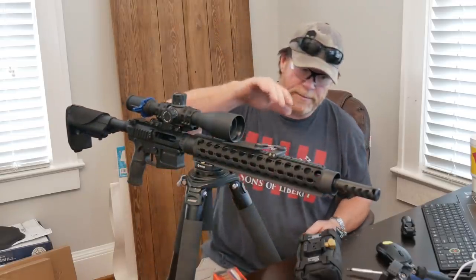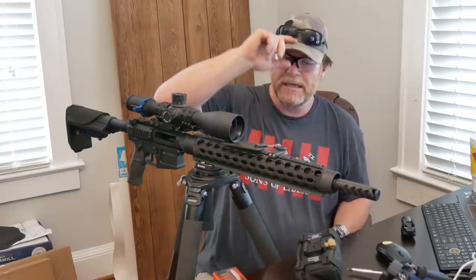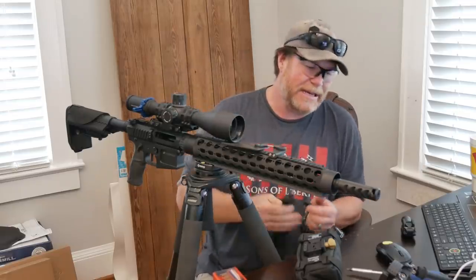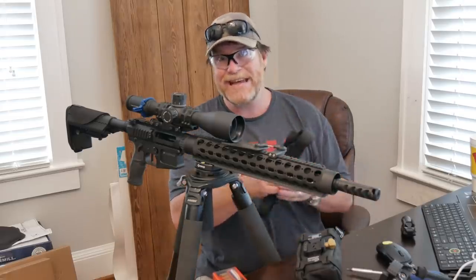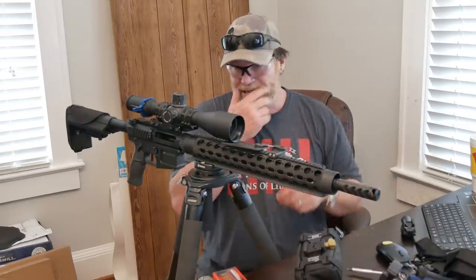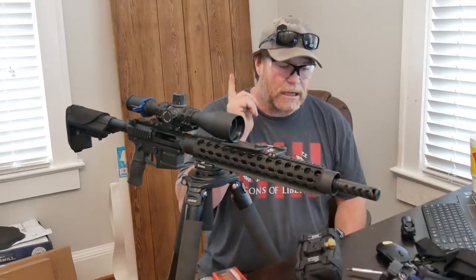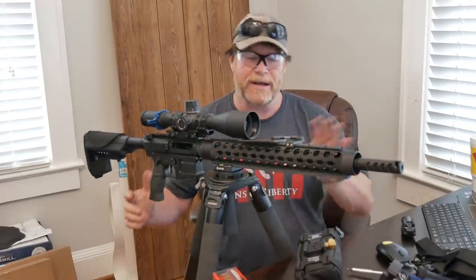Jumping off from the rifle a little bit, Big Eddie Unlimited sent out to me the SIG Kilo 3000 BDX. We're going to be doing a review on that as it relates to and how it is tethered to the Kestrel. Very fast system. Also, one of the things we're going to be doing is talking about a couple different tripods.